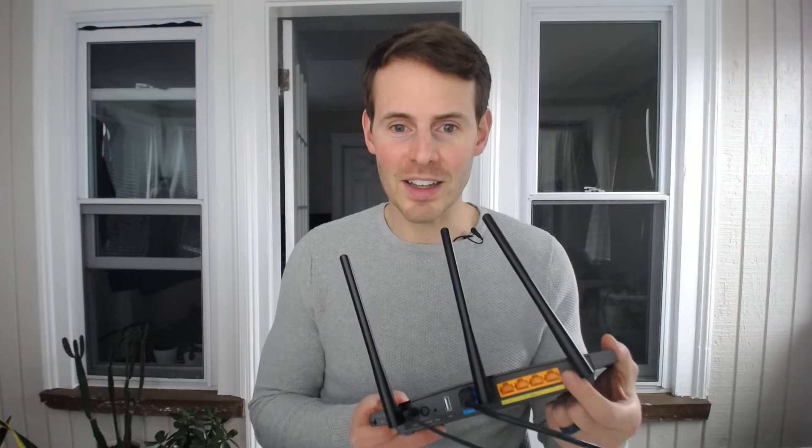Depending upon your situation, WPS might not present a significant security risk based upon the fact that you can connect devices without a password. There are two main factors that come into play here. The first is that you need to click the WPS button on the router itself in order to initiate the WPS process. This means you have to have physical access to your router. The people in my home who have physical access to my router are people I trust with access to my Wi-Fi networks.